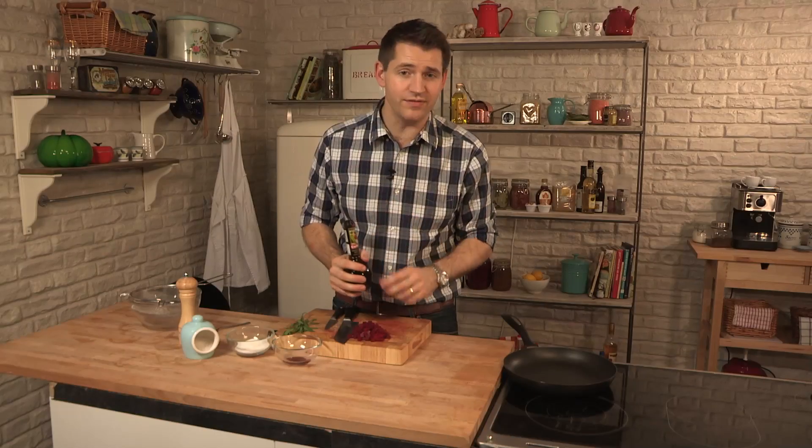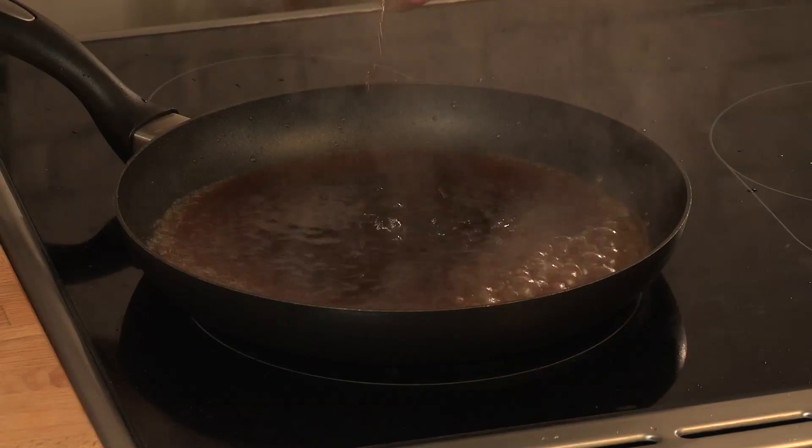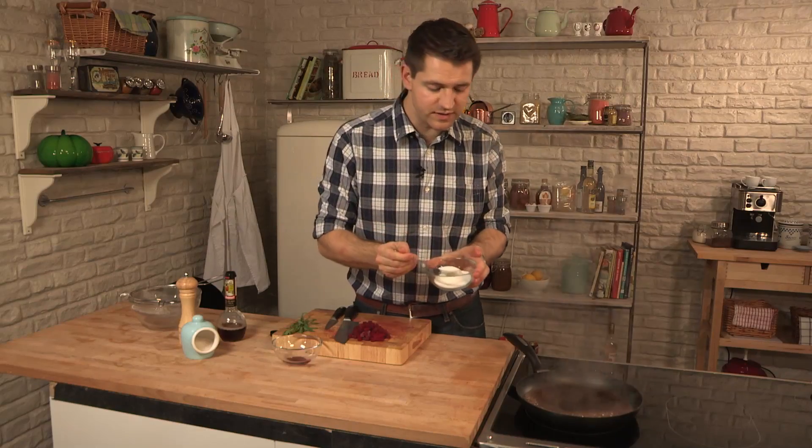So now the beetroot's ready, we need to heat up some sugar and sherry vinegar in a pan. Sherry vinegar and beetroot are a match made in heaven — really nice and sweet but sharp as well. You just need plenty of sherry vinegar and a spoonful of sugar. You can always adjust the flavors to taste.